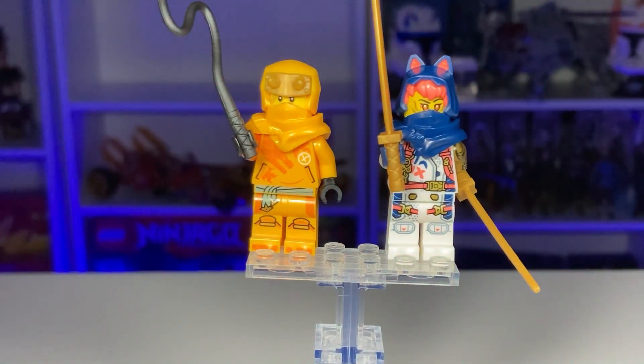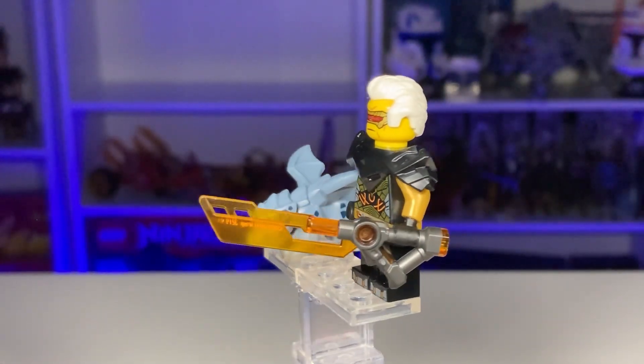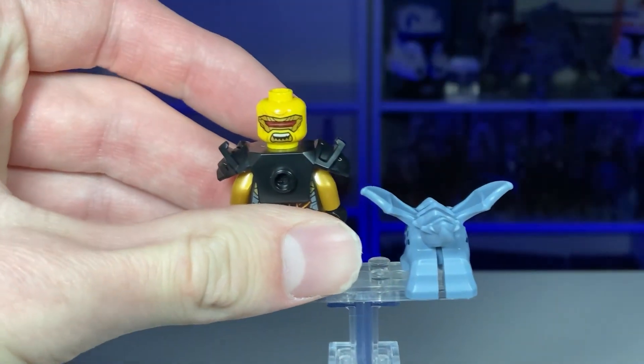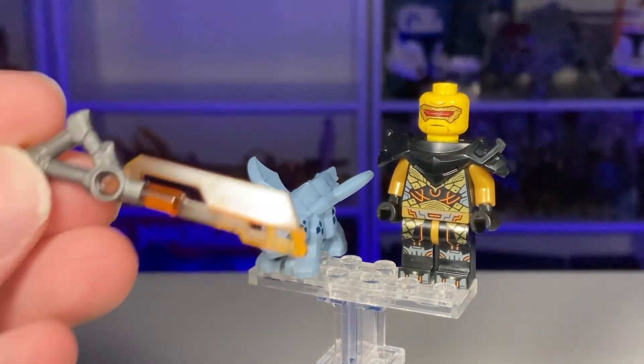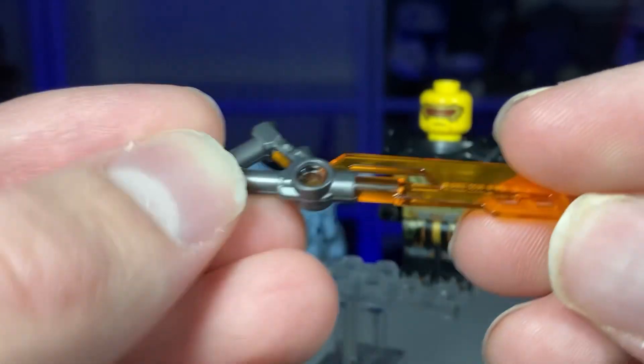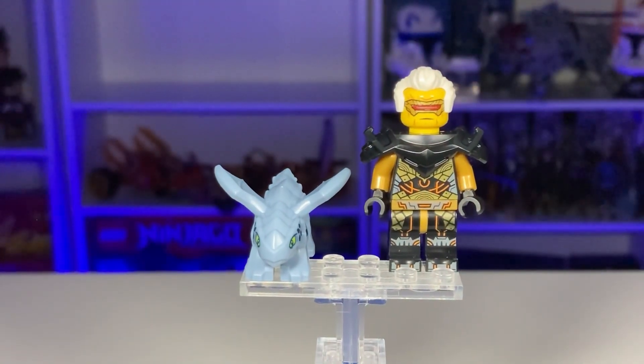Next up we've got Baby Ryu on the left and the brand new Wrapped-in minifigure on the right. It is disappointing that Wrapped-in comes in three sets — we should not be getting multiple Wrapped-ins, it's absolutely ridiculous. But it is a good figure; the brand new Imperium sword piece looks excellent, face print looks great, it's a terrific figure. The secondary face has an awesome expression. Baby Ryu is terrific as well. That blade is such a cool piece — absolutely stunning. Two good minifigures, but none of the minifigures in this set are exclusive, and I'll talk about that at the end.